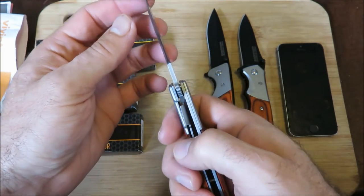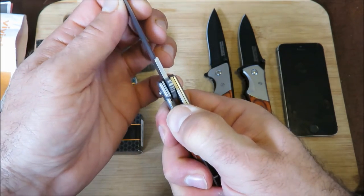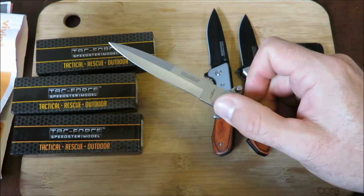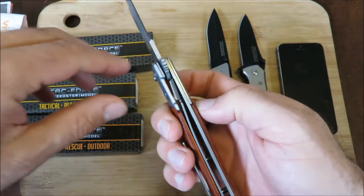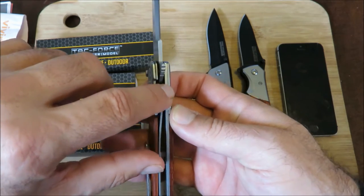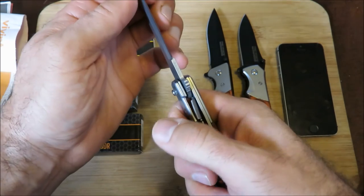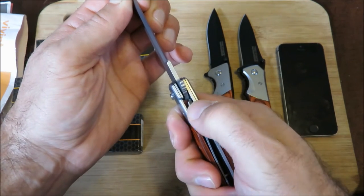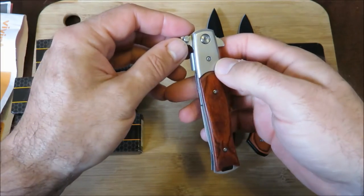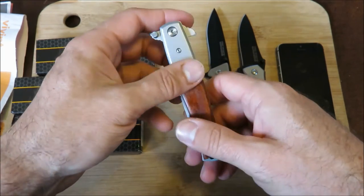Now if you just let it go like this, you can see it didn't go all the way, so you can push it and release. But if you deploy the knife regularly — that click you heard — you can see that angle: the liner lock went past the blade and you cannot budge it. You need to push the blade backwards a bit, release the tension, and then it releases. It just shows the quality of this knife, so don't expect much.